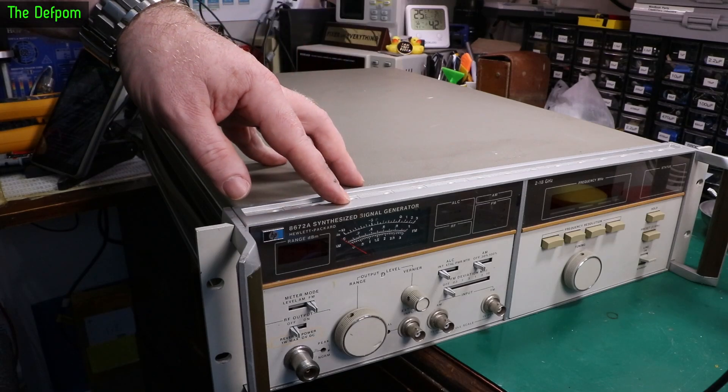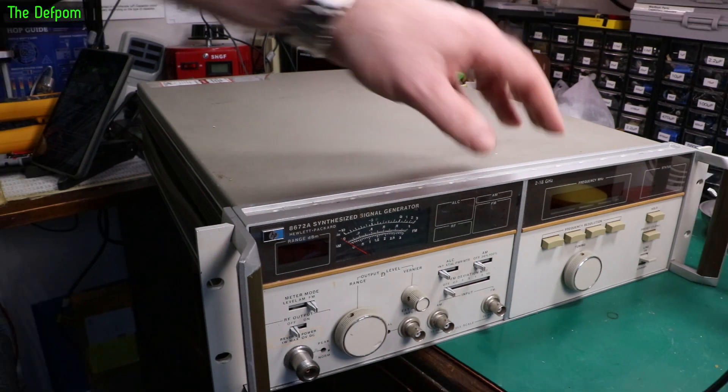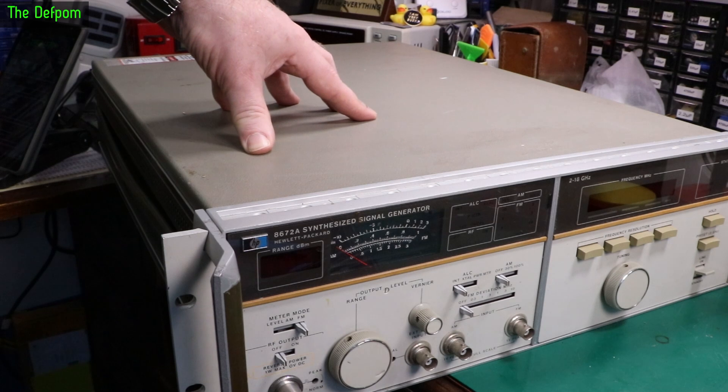Today on the bench we've got this A672A synthesized signal generator, which is a 2 to 18 gigahertz generator. I had this thing sitting on my floor here waiting for me to get to it for about six months, maybe a bit longer than that.